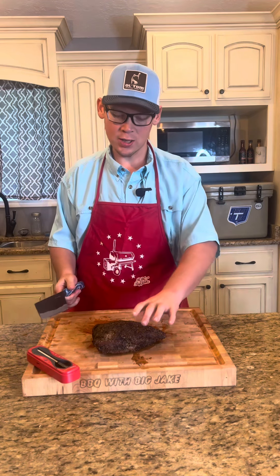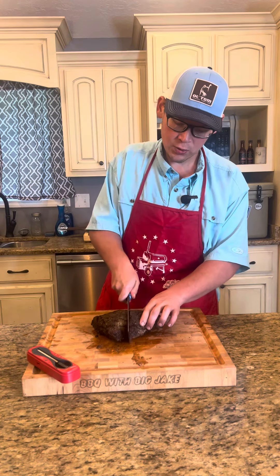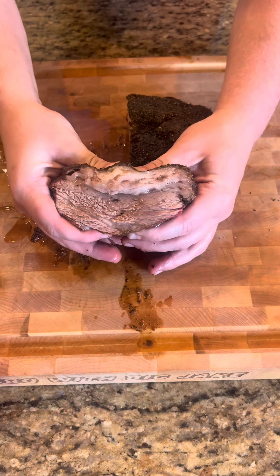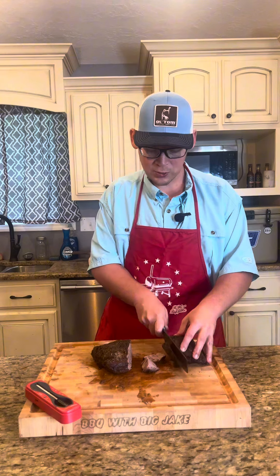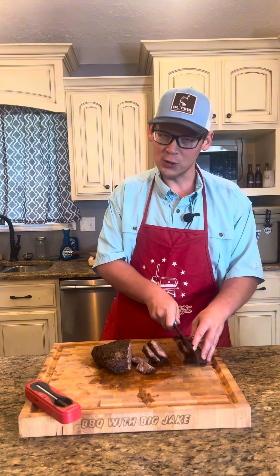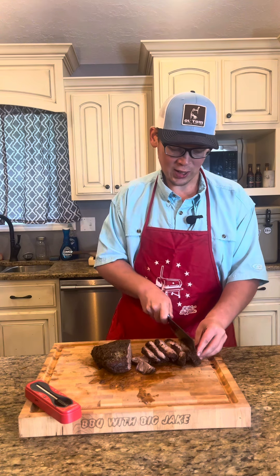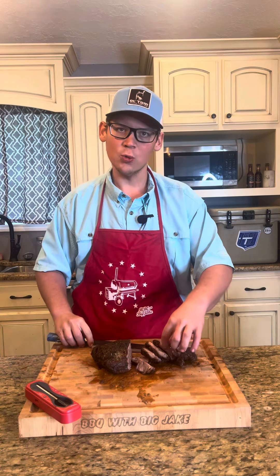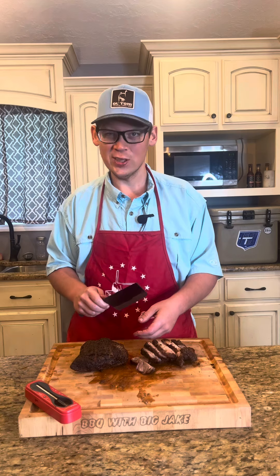We'll make sure we're cutting against the grain. I'm just going to take a cut here kind of in the middle and see where our grains are running. Take a look at that cross-section — it's nice and juicy. A lot of people cook tri-tip, and I usually do to a medium rare, like a great tri-tip sandwich. I've never done one like this, but we're going to try it out together. I really like how the fat on top rendered, so I think it's going to be good. Let's finish cutting it and see how it works out.